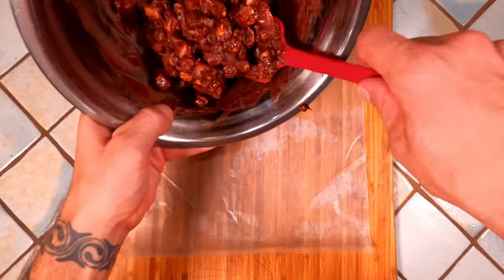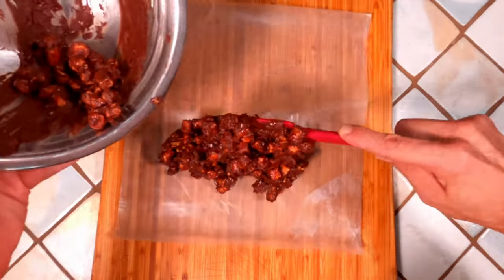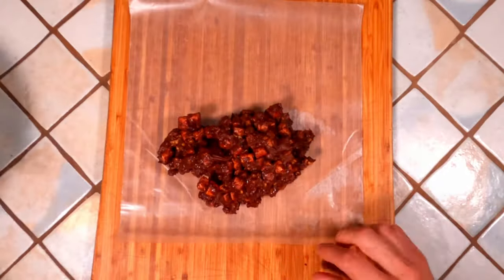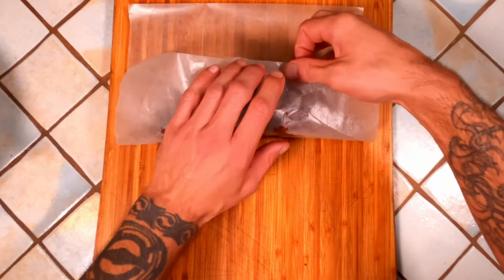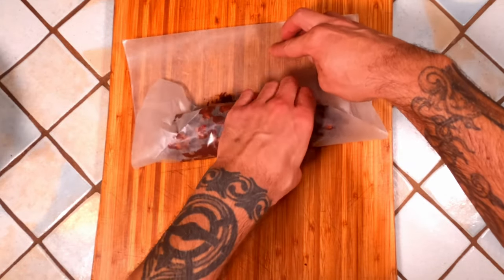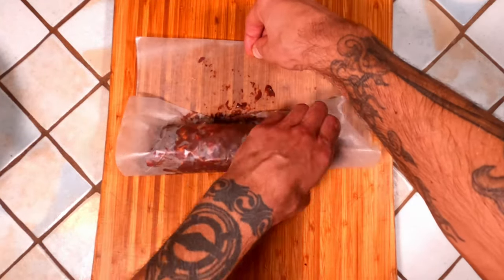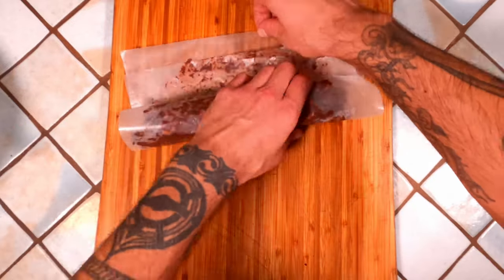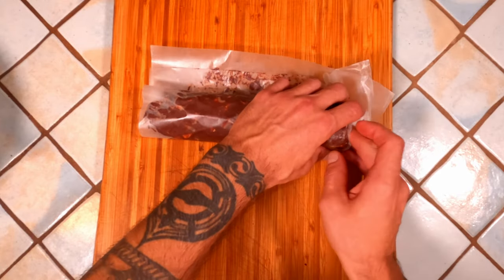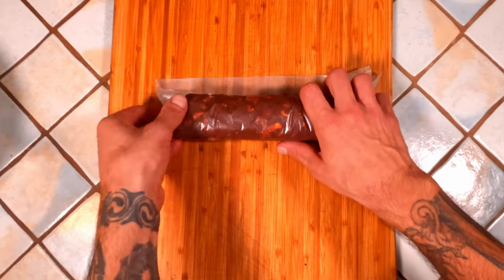Turn the fudge out onto a piece of wax paper, trying to keep it as even as possible. Then fold the wax paper over and pull back, keeping even tension so that it makes a nice cylinder. When you have a nice shape, simply tuck in the ends, wrap it in plastic wrap, and pop it in the fridge until it's solid throughout — at least two hours.